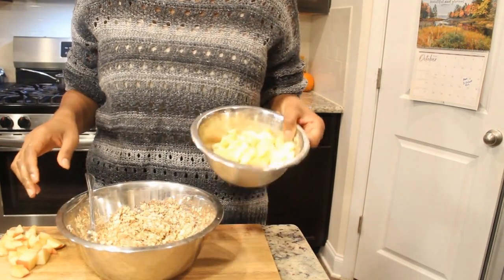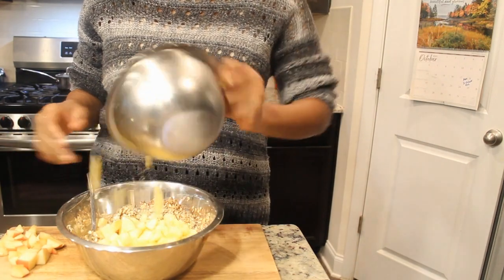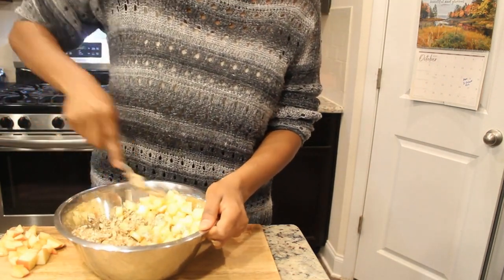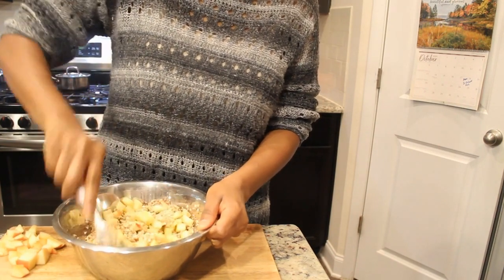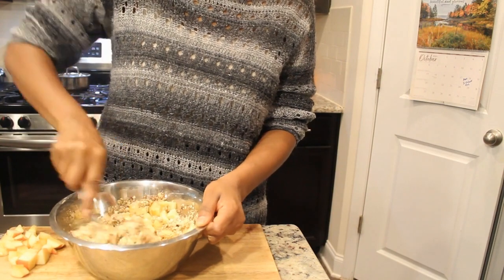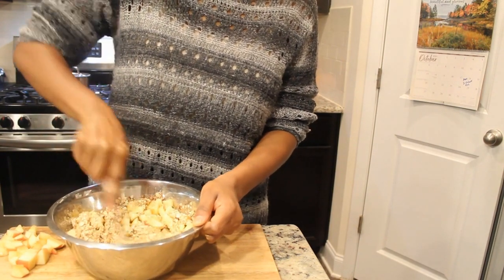So like I said, four small diced apples. I'm adding a ton of apples in here, though you only need about one to two apples. But on an apple recipe, I want to make sure I have tons of apples.